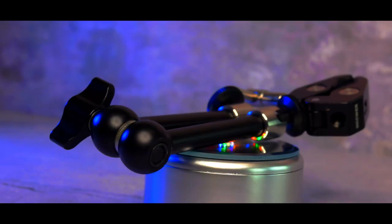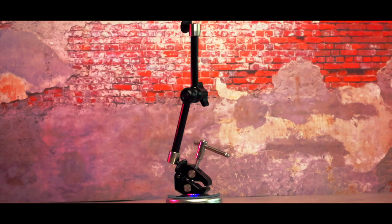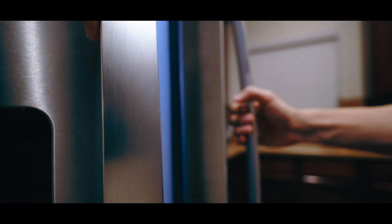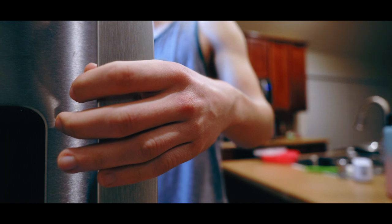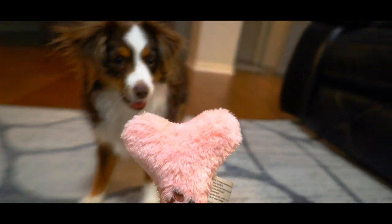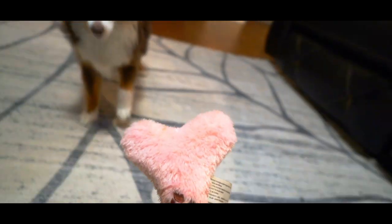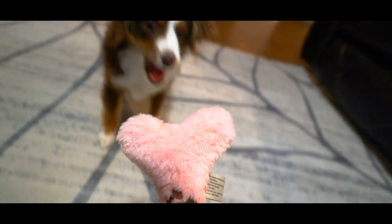This is a magic arm. It allows you to attach almost anything to your camera and your camera to almost anything. With this tool you will never be limited with where you can put your camera ever again. This tool is giving me the freedom to get every shot that I could even think of.